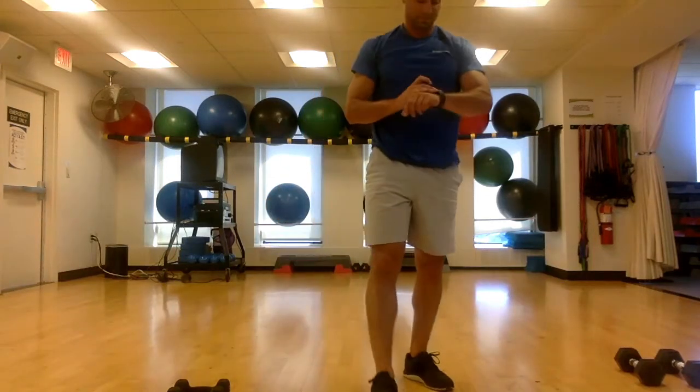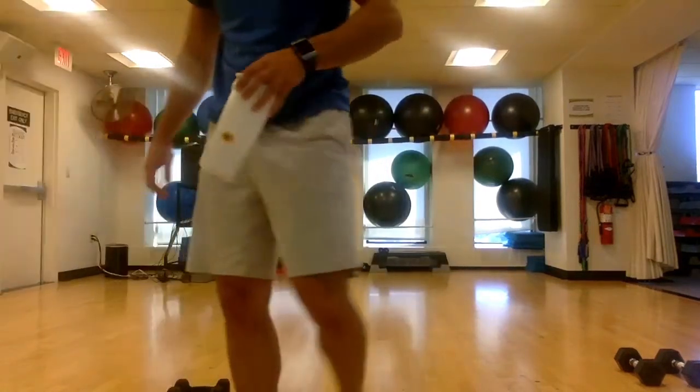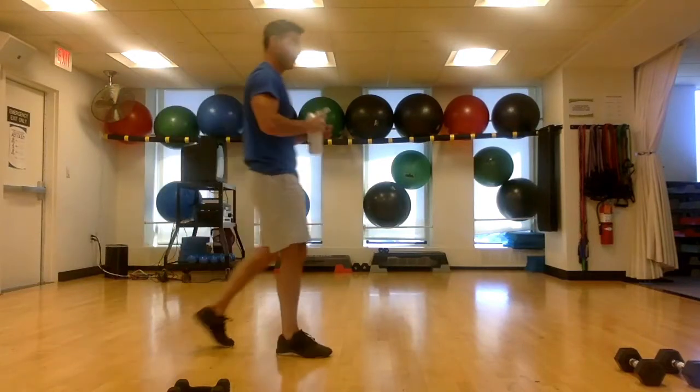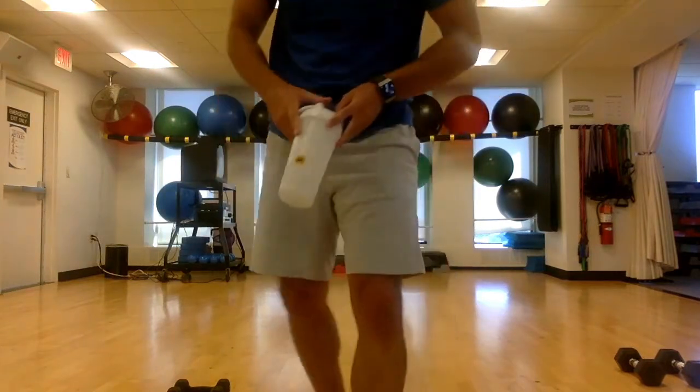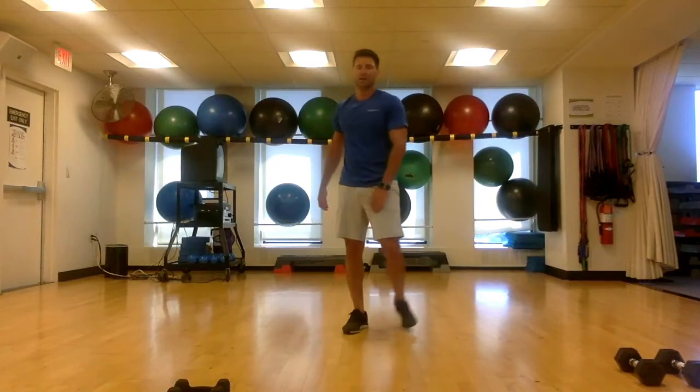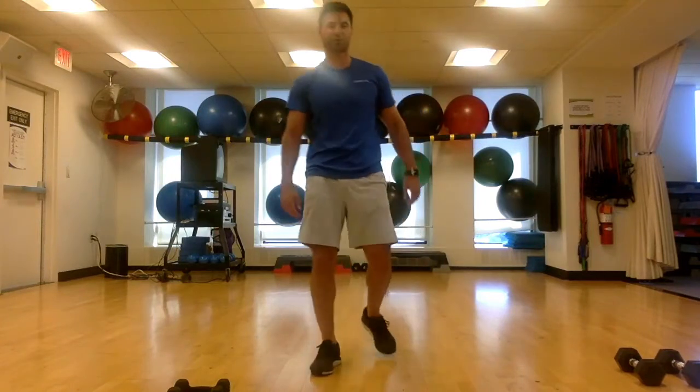Grab some water — you've made it halfway. We should be able to finish a whole one of these. Our second round the first three are going to be quicker now — we've already done the demos, you know what you're doing. We're just going to go quick through it: jumping jacks, atomic crunches, skywalkers — those are the first three. Remember, if I stop talking my body stops, I'm probably just trying to explain something — you keep going until I say stop.